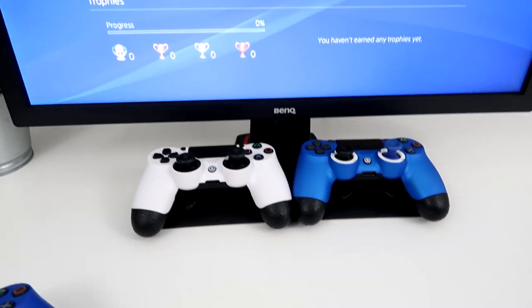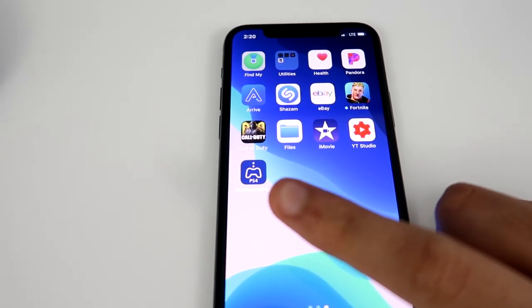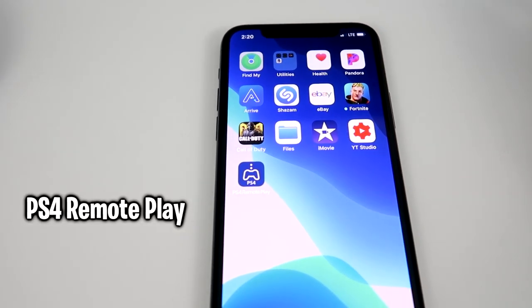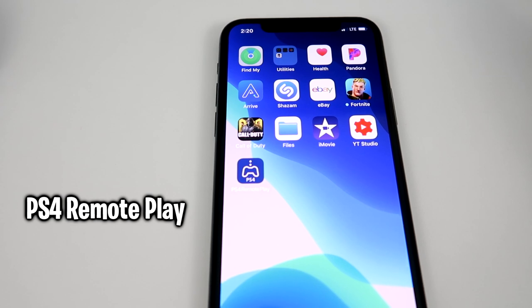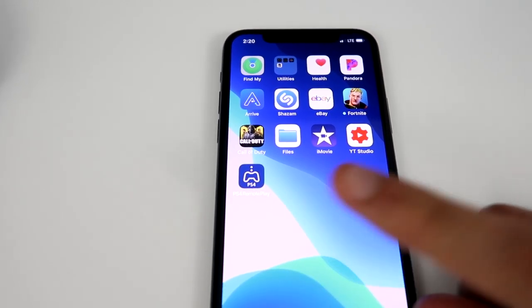Before I show you what to do next, you are going to need to download this one app. It is this one right here. It's called PS4 Remote Play. It is free, and this is what's going to allow us to use our phone as a PS4 mic. So just download it.